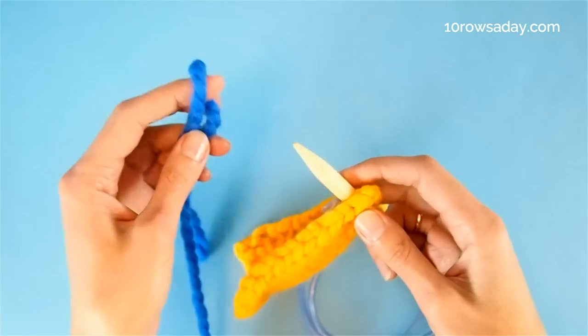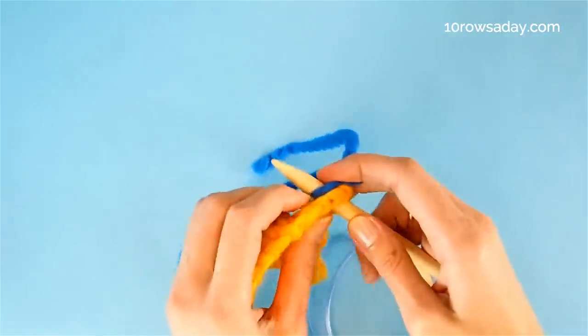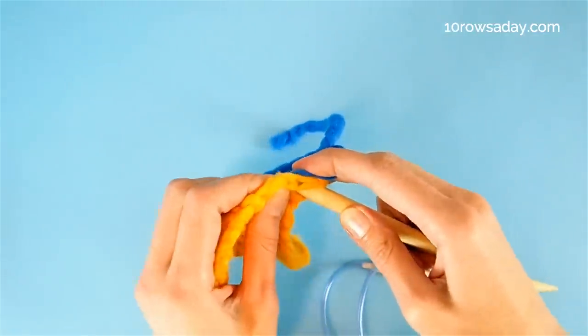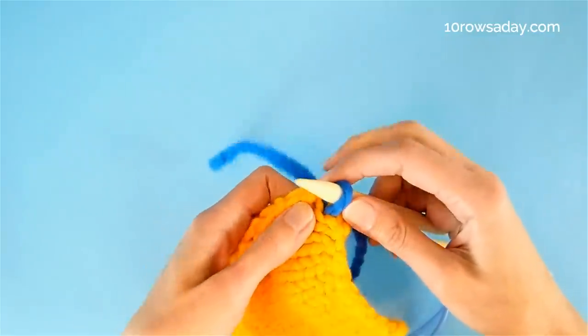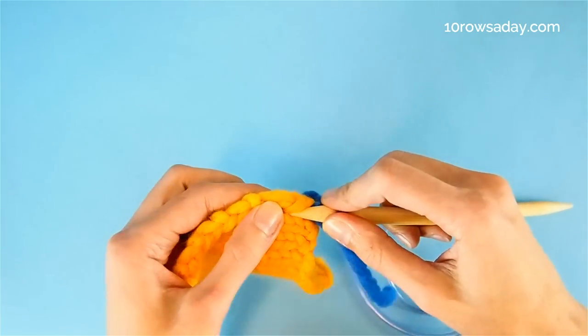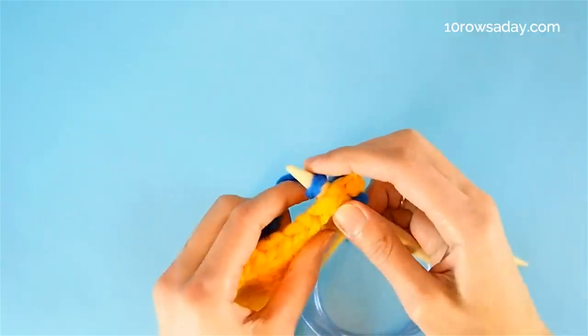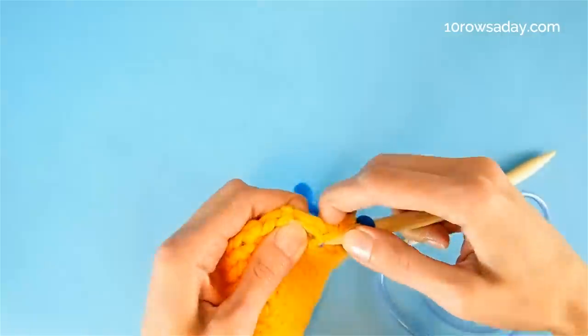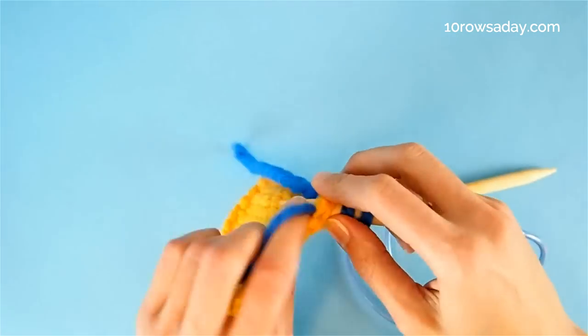But when we make our first stitch, we simply fold the yarn and place the fold on the needle and pull this yarn through the fabric, forming our first picked-up stitch. And then we keep going into the next spot, wrapping the needle with the yarn, pulling that wrap through the fabric, picking up another stitch, and so on and so forth.